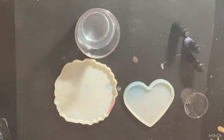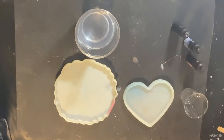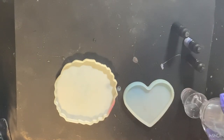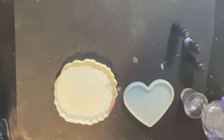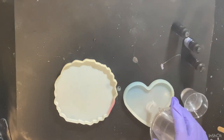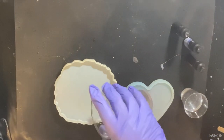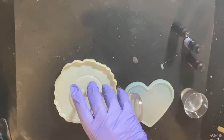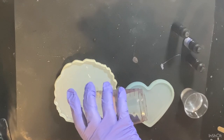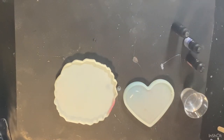Hello everyone, welcome to my channel! Today I'm experimenting with a flower bloom and a fireworks heart. I mixed up my resin, stirred it for about five minutes, then let it sit for about 15 minutes so it would get to the correct temperature — it was 39 degrees Celsius when I poured it into the molds.